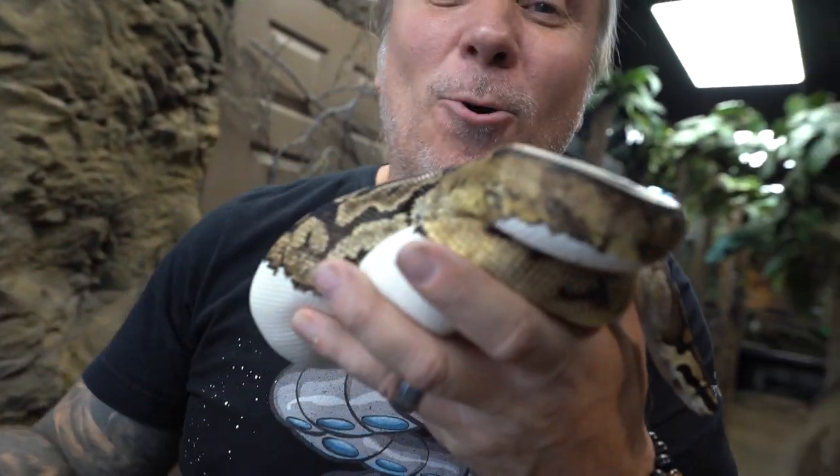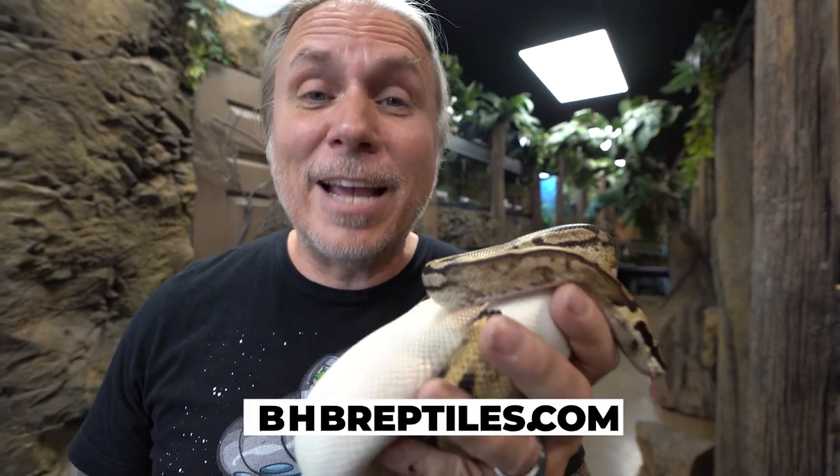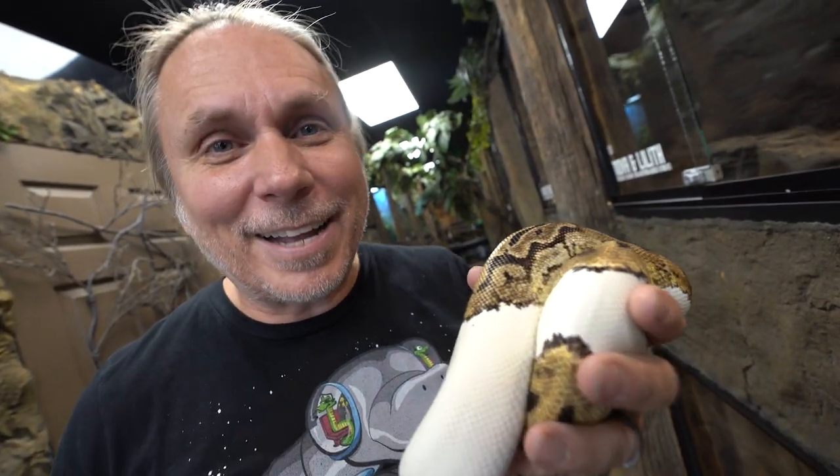Now guys, I want to continue to tell you — you don't have to get a snake that's going to be defensive, that's going to strike. You don't have to get a giant snake. You can get super tame snakes: ball pythons, corn snakes, milk snakes — so many snakes. Even reticulated pythons are typically really docile. The vast majority of snakes are absolutely incredible pets. Speaking of pets, if you're looking for a snake, the BHB Black Friday sale is coming up. Everything on the site is going to be on sale at BHB Reptiles dot com.